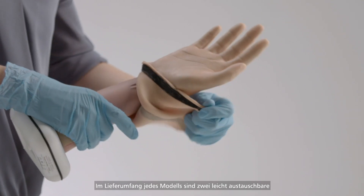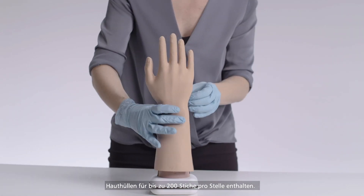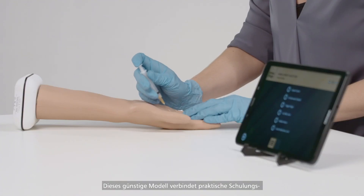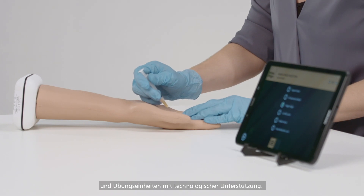Each model comes with two skins which can withstand up to 200 stabs per site and are easily replaceable. This cost-effective model combines physical training and practice with the guidance of technology.